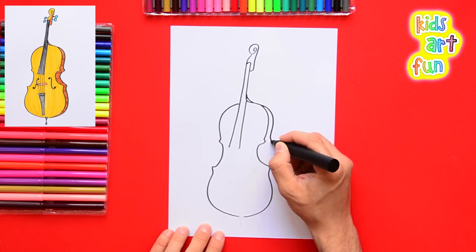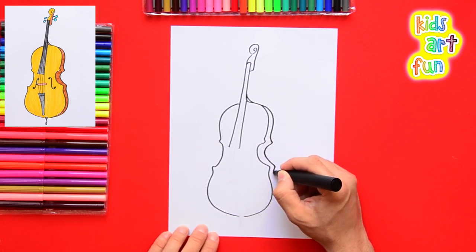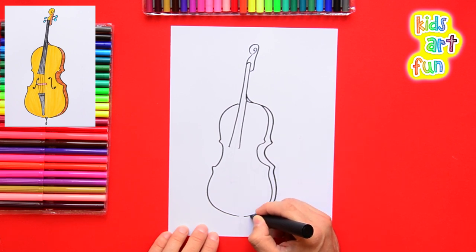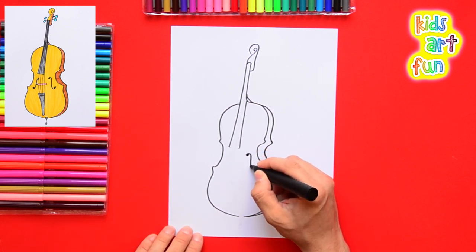Now we're going to draw a little bit of depth, showing that we're looking at the cello from an angle. You have to show how thick the cello is — we're looking at it from the side where we can see the edge, and then of course we can't quite see it anymore at the bottom.